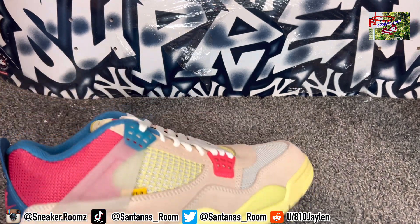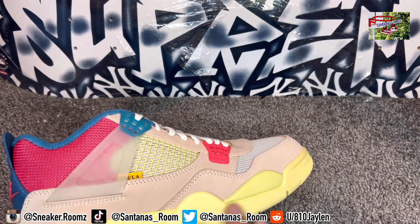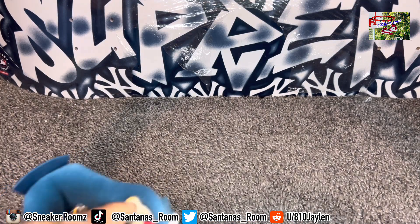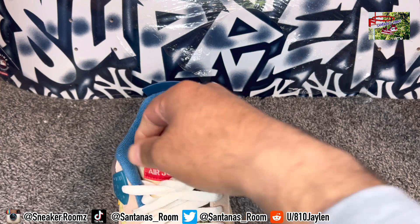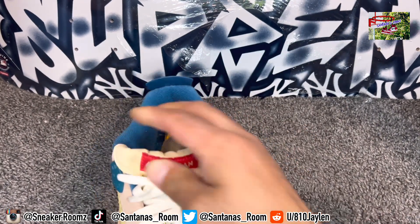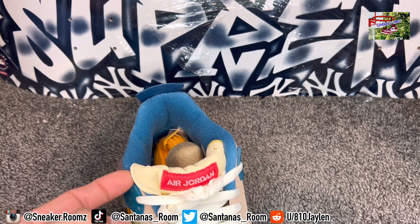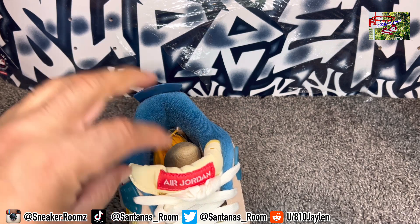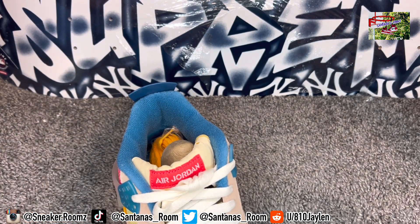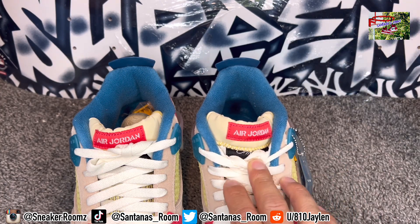They got the pinkish suede right here with a reddish pink up top, the aged midsole, aged cage, and all that. What makes this stand out more than other Jordan 4s is they took the tongue and sewed it down, so you only get like half a tongue — not that big tongue you normally get. Some people cut the threads right there and open the tongue back up, but I think that's what makes this shoe unique. Personally, I wouldn't cut it open, but to each his own.